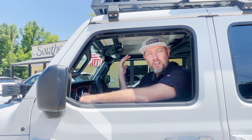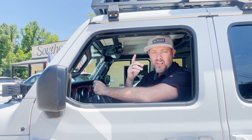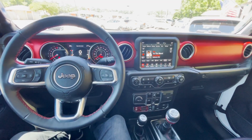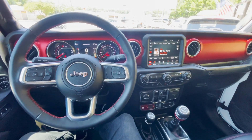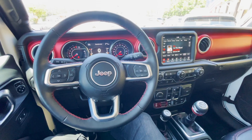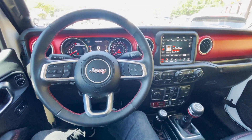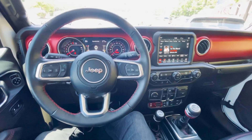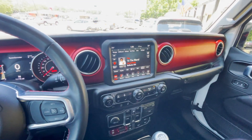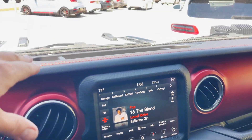Let's take a look at the inside of this Gladiator. Sitting inside, there aren't a whole lot of aftermarket upgrades in the interior, but that's okay — this Jeep is pretty much fully equipped with a ton of nice extras just the way it is. One thing that's really nice is this massive touchscreen right here, and you also have leather wrapped up on the dash with red stitching, which looks great.